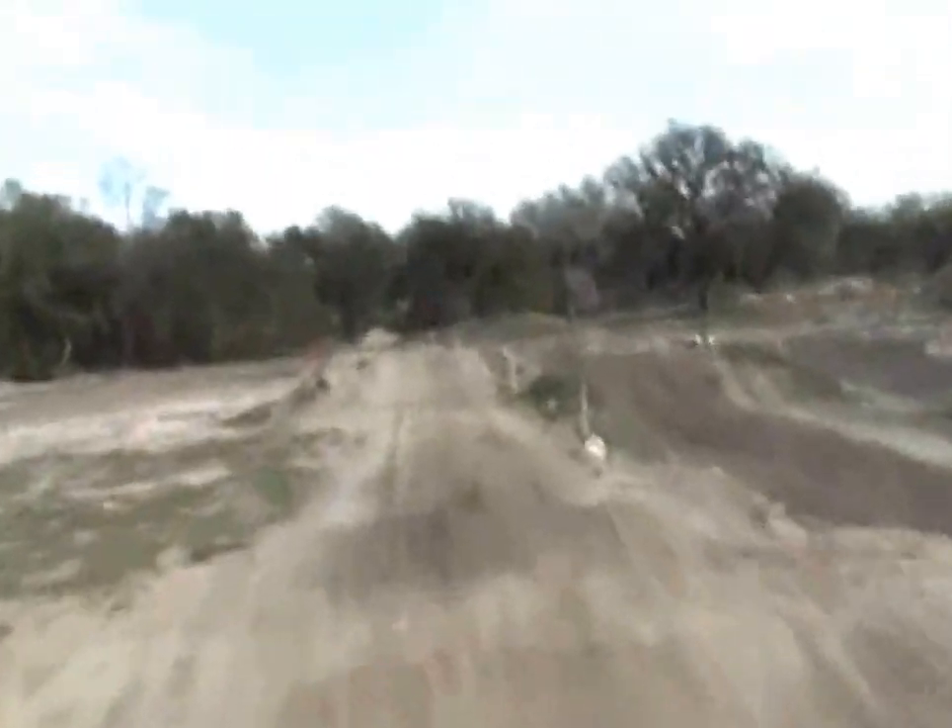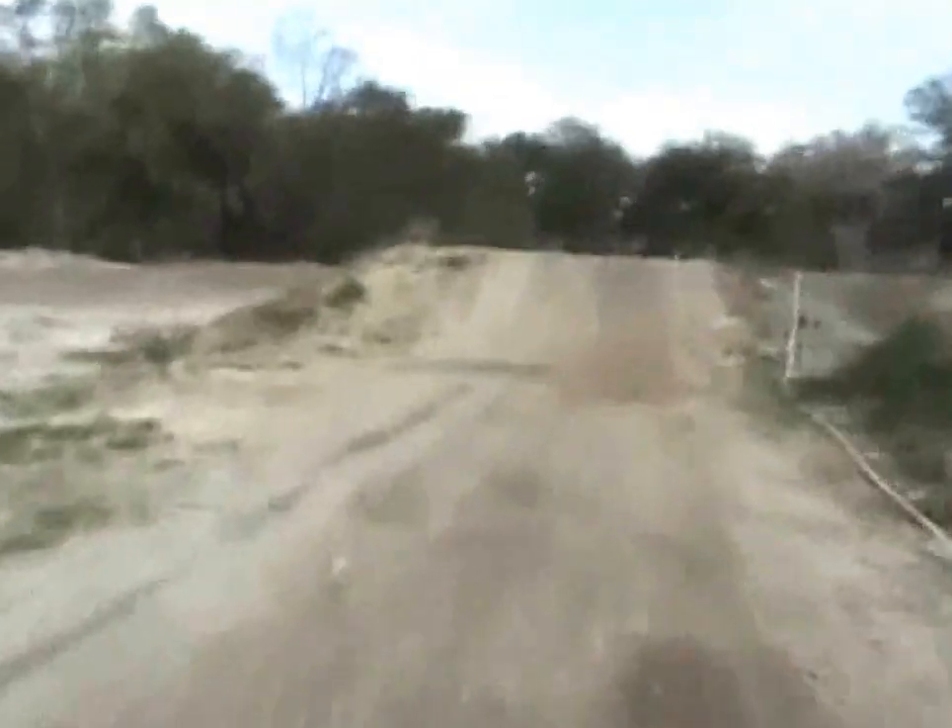Here it is with the helmet cam. You can see the cushion berm on the inside. And here's a little step on, step off. The camera flattens everything out — a little sharper and bigger than it looks on film. Even the bumps on this straightaway you can't really see; it makes them look flat.